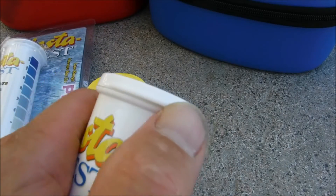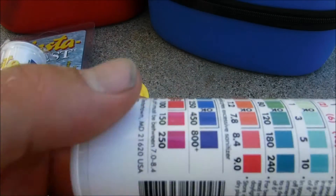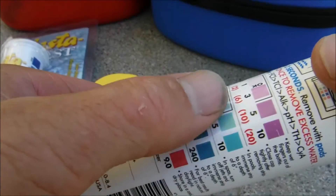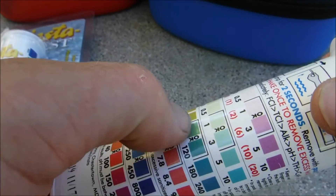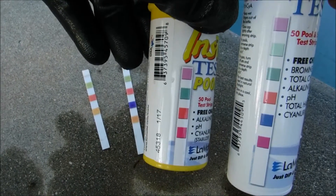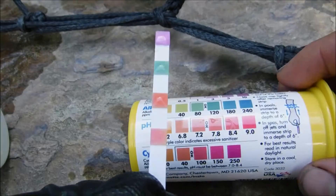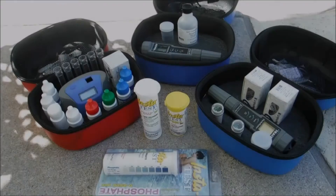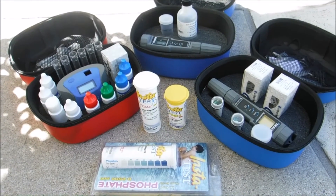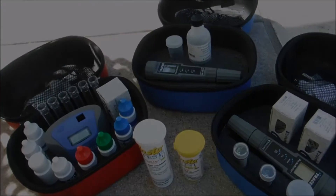The great thing about the Lamont test strips is they come in a waterproof container. They also have a very easy-to-read color chart that's very distinctive, so you can actually tell the difference between levels really easily and quickly. The test strips by Lamont are a good way to get a quick test reading of your pool chemistry level. Lamont sells a wide variety of testers for your pool and spa, and I also have separate videos on my channel detailing these various products.